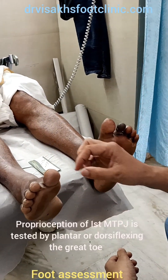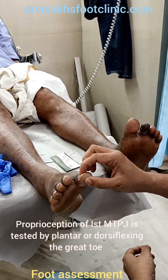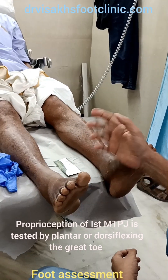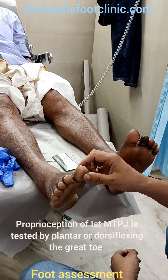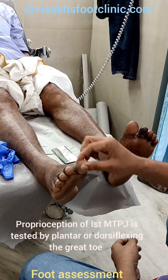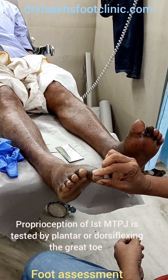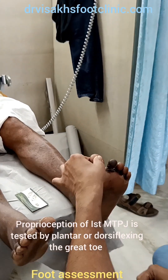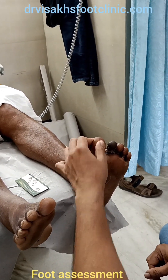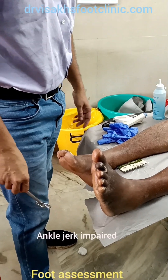The next thing that we do is the proprioception. From the examination, there is neuropathy evident.